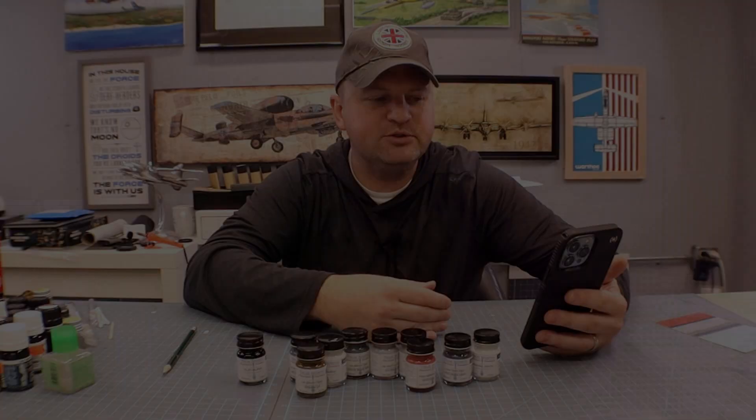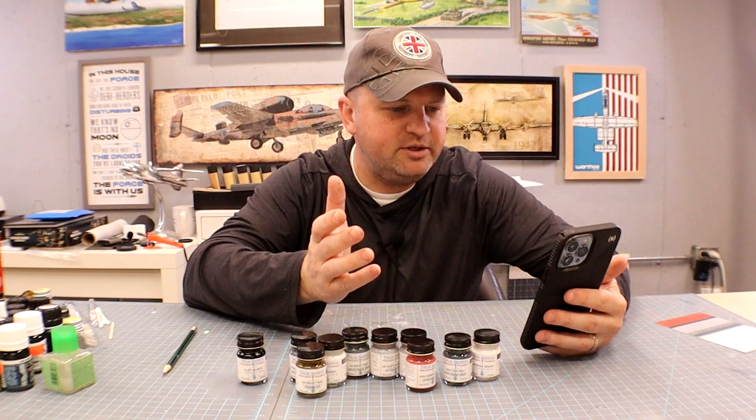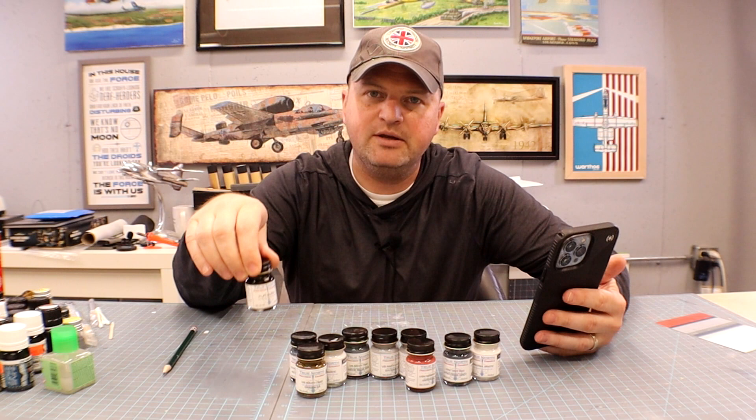If you want to use higher quality mineral spirits you can do that — less stinky. These do not smell like enamel paints; they're not stinky. I didn't have trouble with odors until I got out my own enamel reducer.